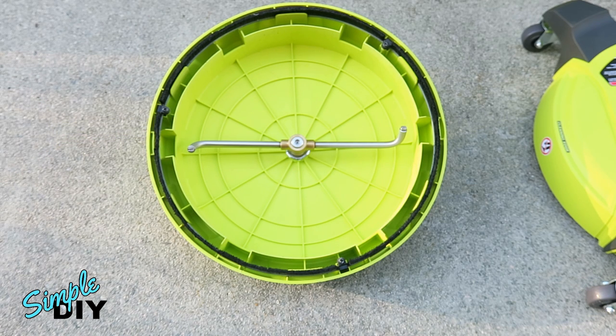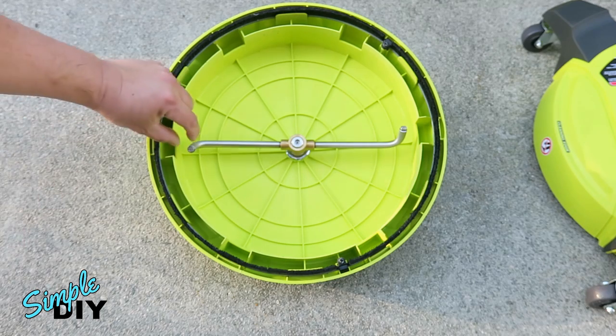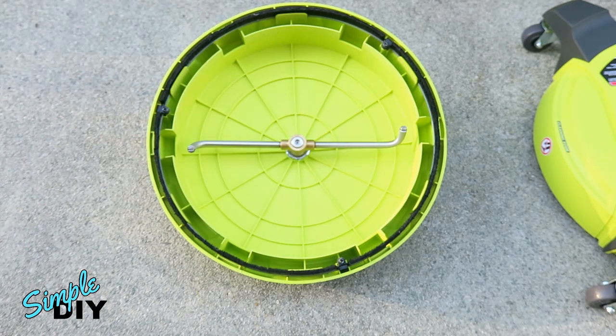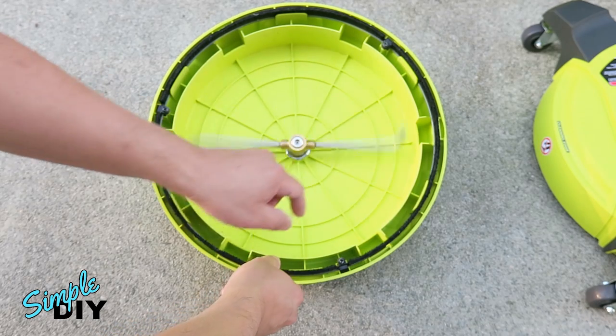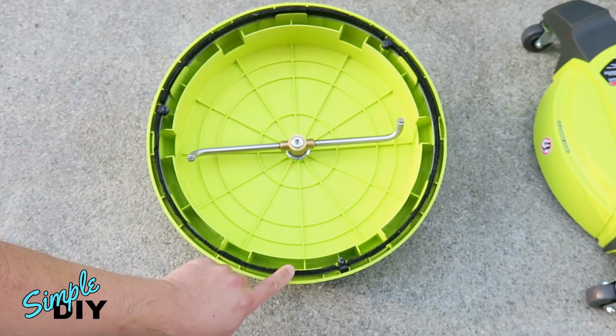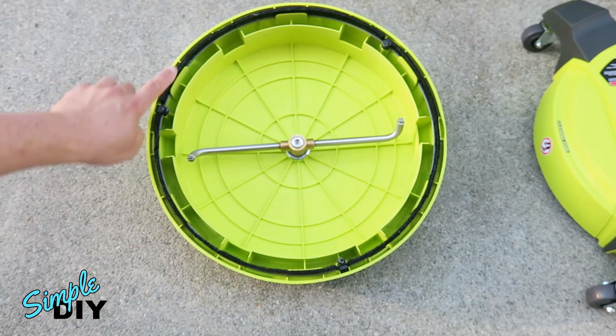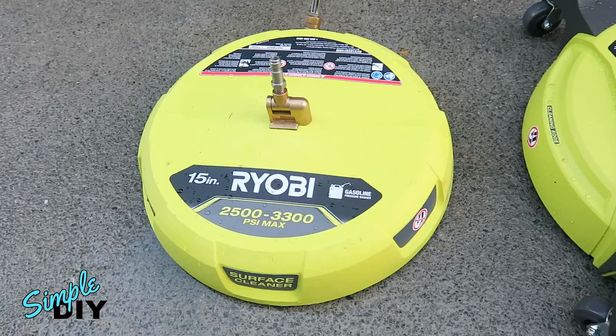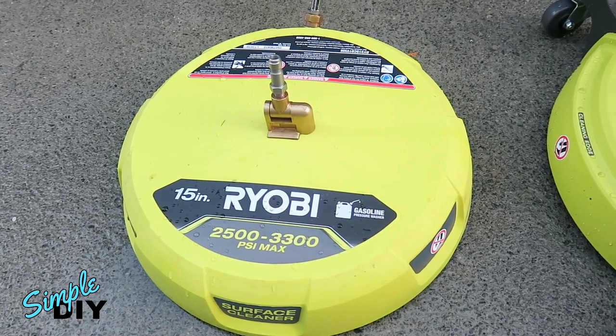The reason they're calling this a 15-inch surface cleaner is because when it sprays out, the water will come out and widen, giving you a 15-inch cleaning path, and it does the cleaning by spinning very fast. You'll notice there's a brush guard around the edge. When you use this, you're pushing and pulling on the surface. With the Ryobi 15-inch surface cleaner, the recommended PSI is 2500 to 3300.